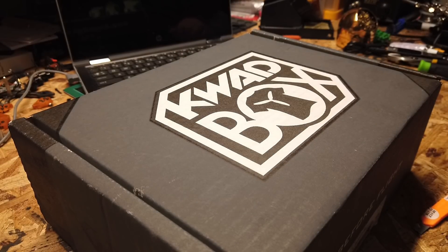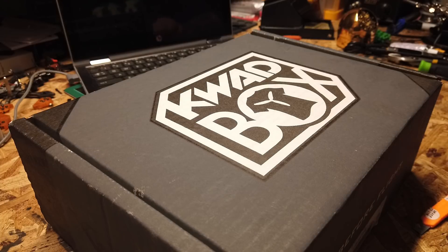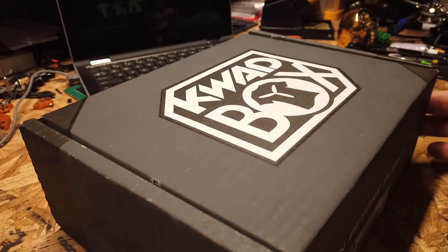Alright guys, what's up, welcome back to the channel. Here it is — the unboxing of the QuadBox micro box. Spoilers obviously, but if you clicked on this you already know, so we're just gonna jump right into this.